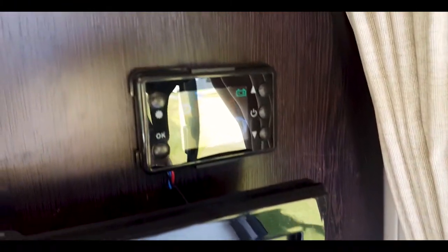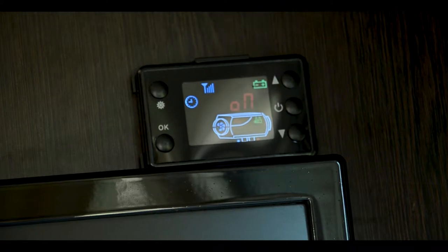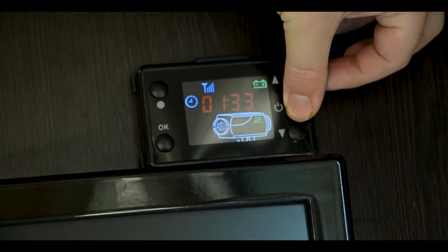Above the TV we find the diesel heater. Press the power button to turn on. If your heating system is different to what is shown, this will be explained during the handover process. Press and hold the button to turn off.